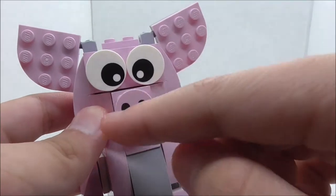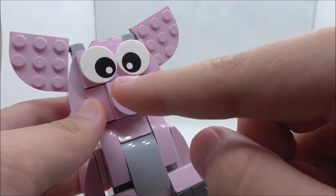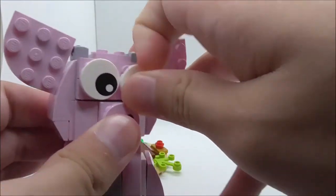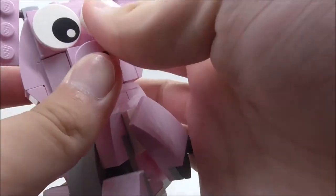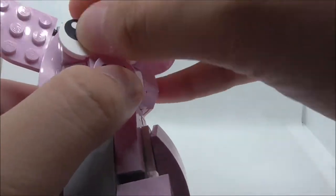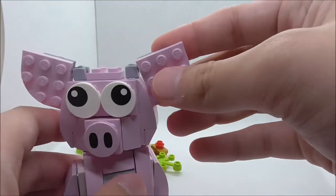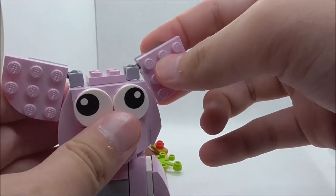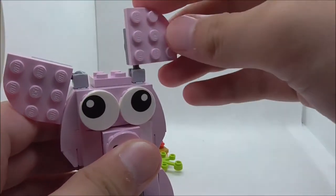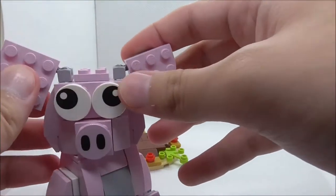There are three printed pieces: two eyes and a snout printed piece, which I believe is exclusive to this set. You can change the position of the eyes to make different expressions. The ears are on ball joints, so you can move them around to create different expressions as well.